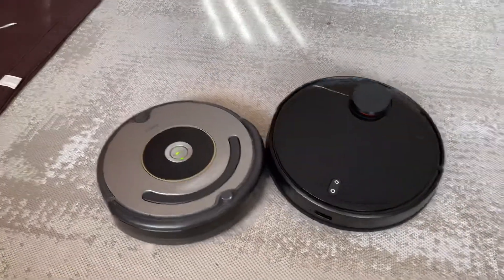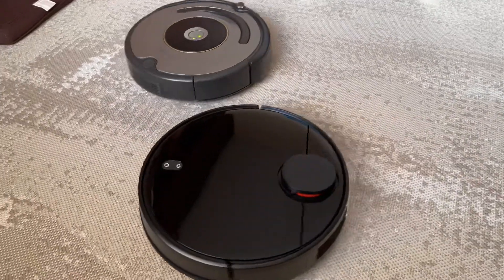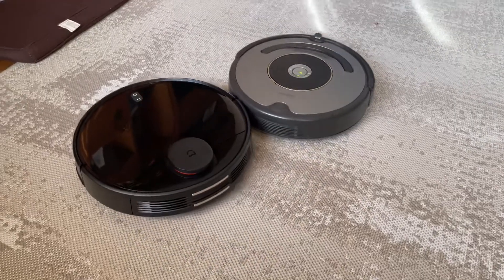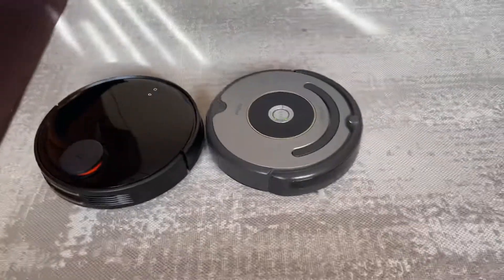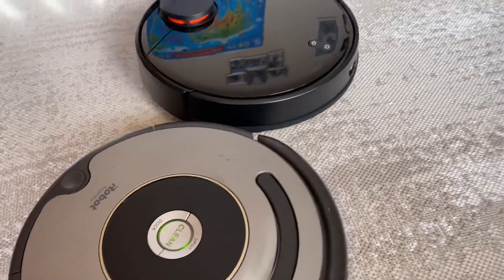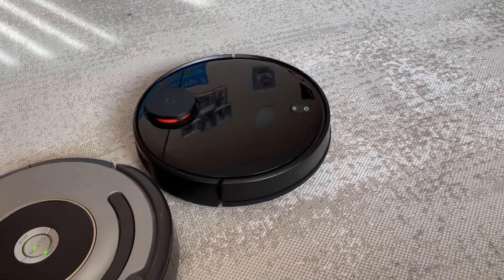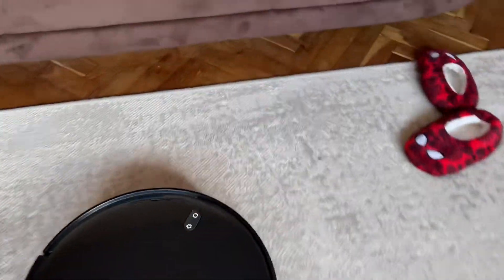It looks like the Xiaomi likes the iRobot — it's a perfect dance competition between them. The Xiaomi has a really cool design. You can hear the Xiaomi — it's really quiet.